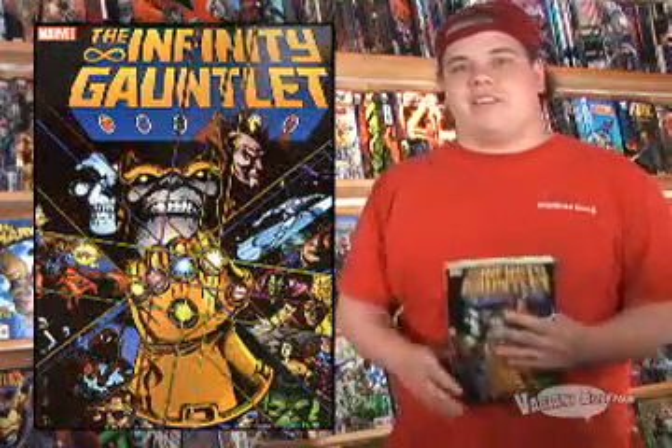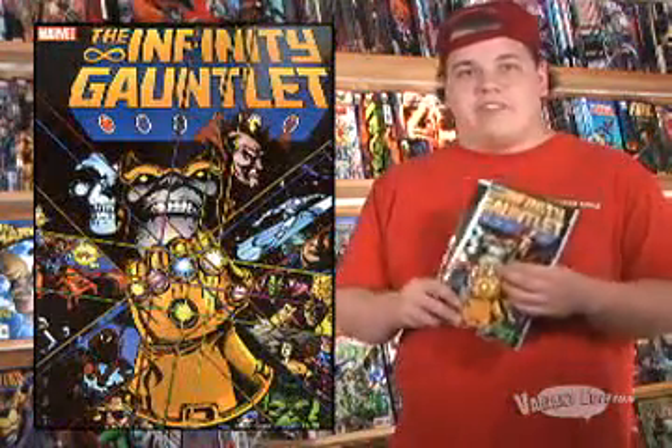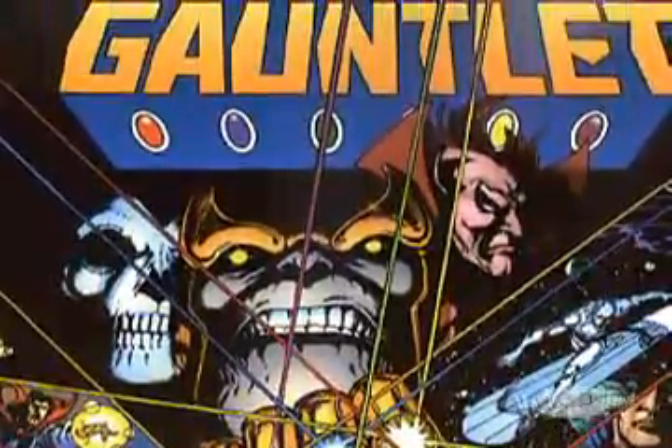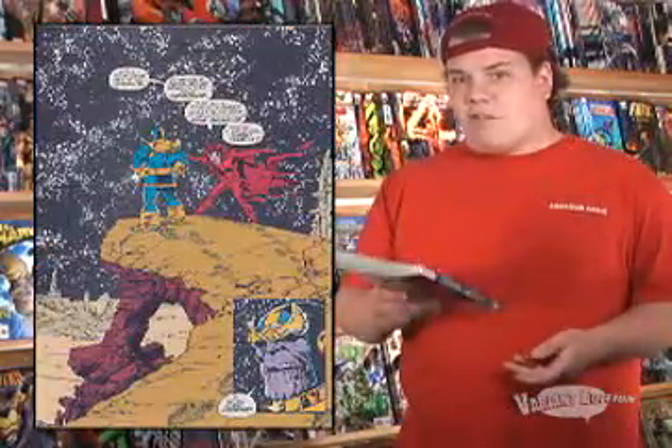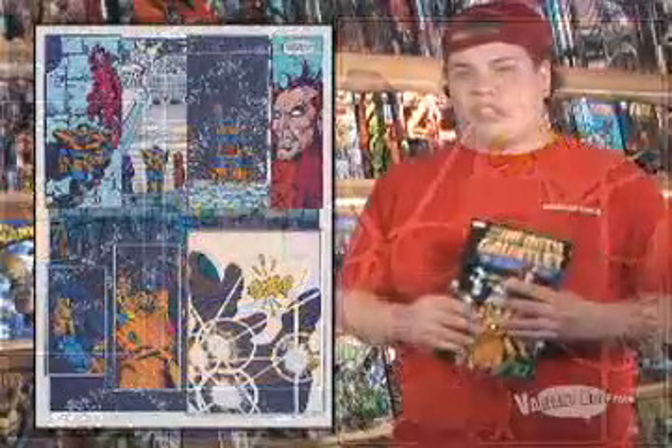Let's look back to the past with Infinity Gauntlet. This is a book that got me back into comics a couple years ago. It's old school art — Thanos at his best. It's all the heroes going up against him because he wields the Infinity Gauntlet, which gives him power and control over just about every force in his universe, making him more powerful than all the galactic beings put together. It's Adam Warlock at his best. Just a great read, and since it was just reprinted, you should be able to find one.